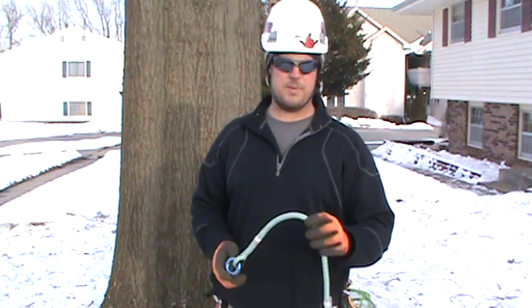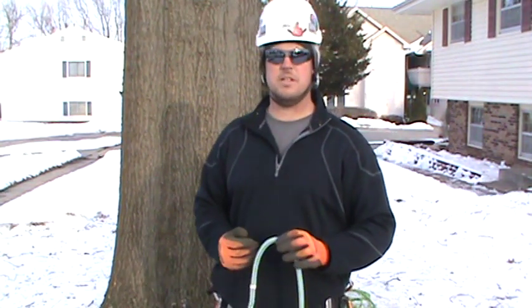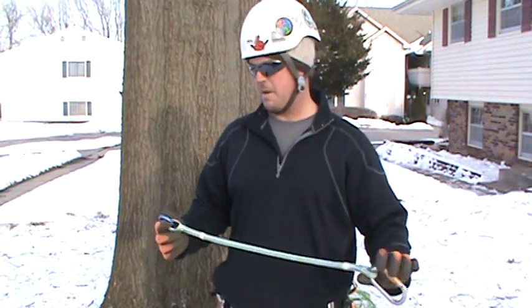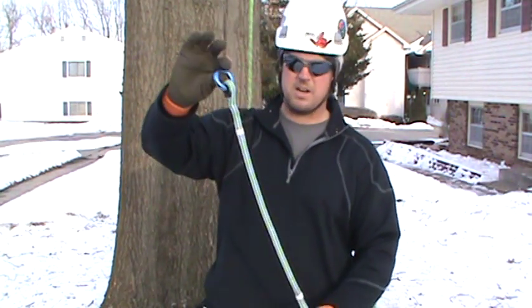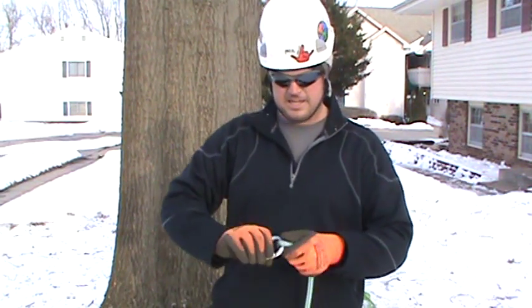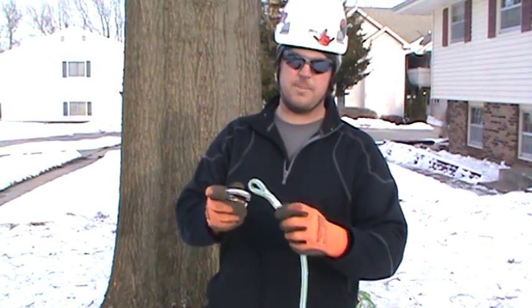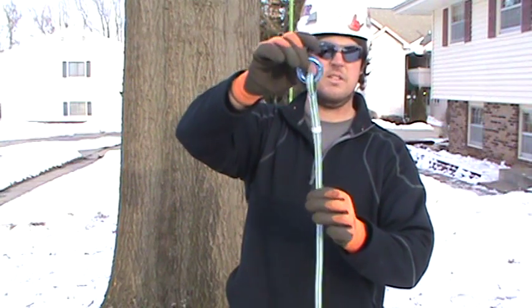This is made from velocity. I personally don't like using 10X in my system because it picks really easily, although 10X is very easy to splice. Velocity is also very easy to splice. What I've done is I've taken a piece of velocity — not very long — and I've spliced it. All I've done is put an eye splice at one end, which I put a carabiner through to clip it to my bridge, and the other end is basically just another splice with a ring installed in the splice.